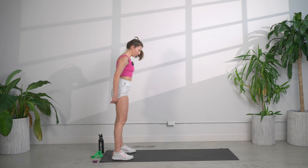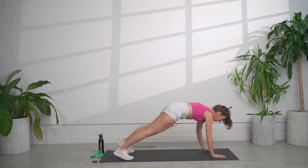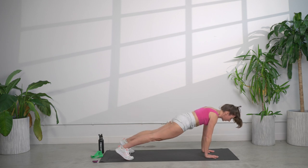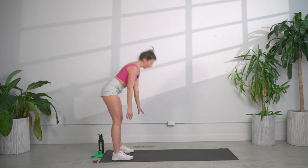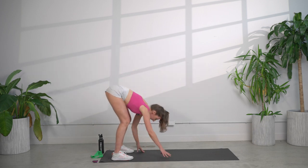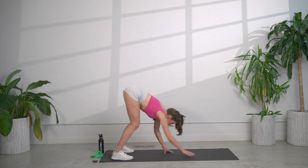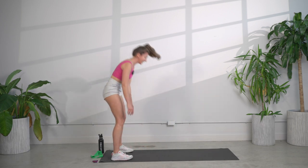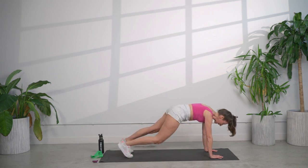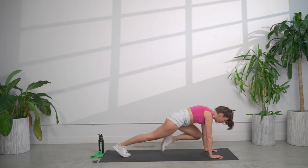Let's go into some walkouts here. Coming down, keeping your legs as straight as possible, flat back, you're going to walk it out and walk it back. Then we're going to take it into mountain climbers nice and slow — same knee, same elbow. Looking a little bit ahead of you, breathing. Stack those shoulders over the hands.